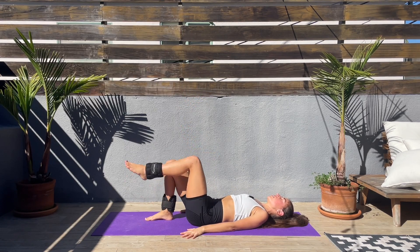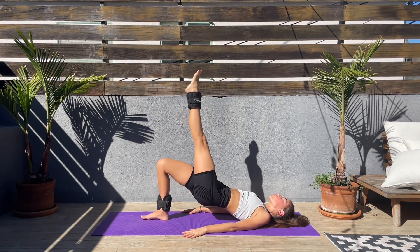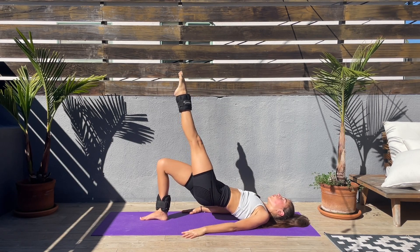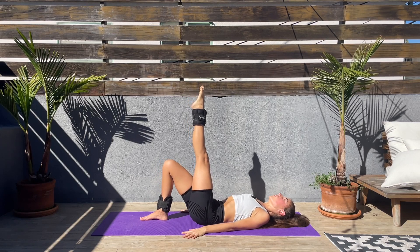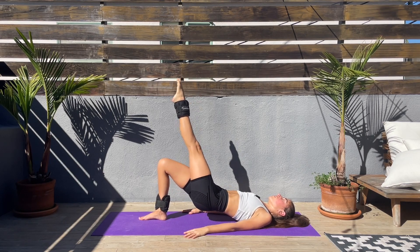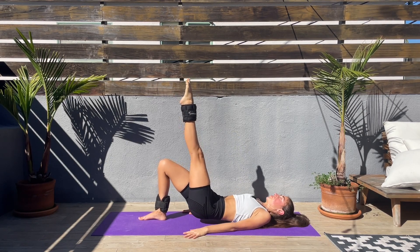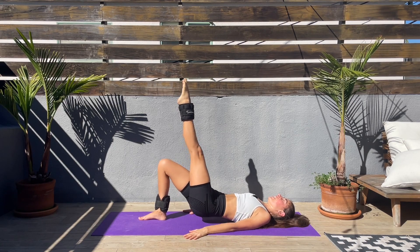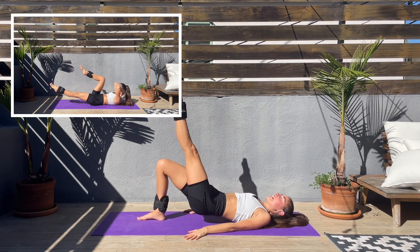Let's switch sides — left leg up and push the hips up with the right heel, and down and up. Squeeze that booty at the top. For me this side is easier. Feel free to take a break if you need to, count to five and come back to it. It is so bright outside!